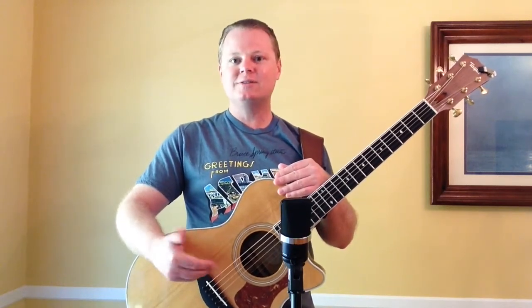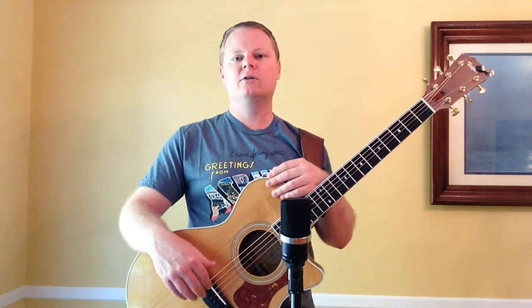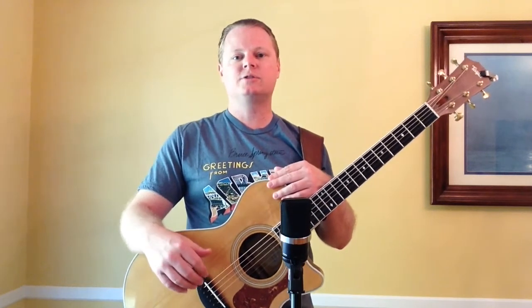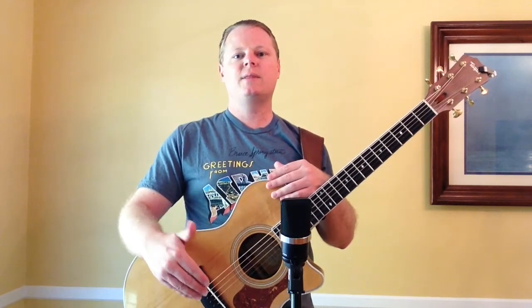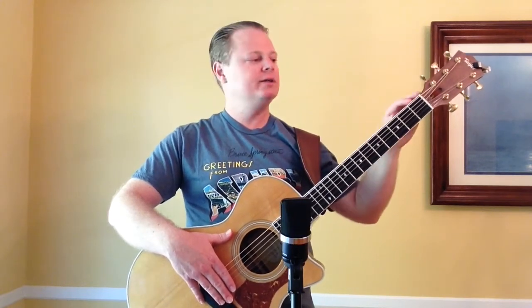You can try different strings — sometimes that makes a big difference before you even try to switch out a new nut and saddle or think about trying different materials. Experiment with phosphor bronze or straight 80-20 bronze strings. Different makers have different sounds to their strings, and that's a really inexpensive way to get a different sound from your guitar. So if you're thinking about how to get a different sound from your existing guitar, instead of trying a bone nut and saddle and thinking that will cure everything, you might try different strings, and then maybe just a new tusk nut and saddle would do the trick.